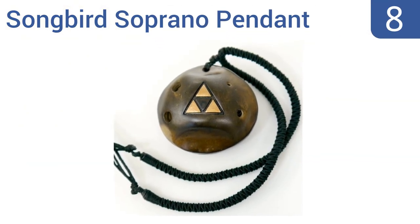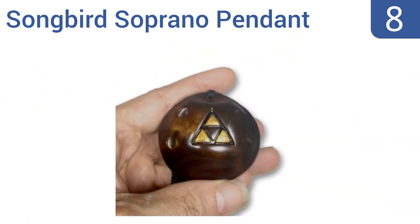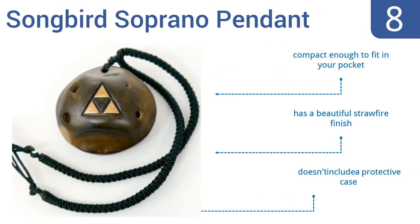At number 8, the Songbird Soprano Pendant is a unique little instrument that can double as a piece of jewelry and produces a very sweet high sound. It plays a full chromatic octave plus a third and has a tri-force cymbal made from real heavy-duty copper that won't chip. It's compact enough to fit in your pocket and has a beautiful straw-fire finish, but it doesn't include a protective case.